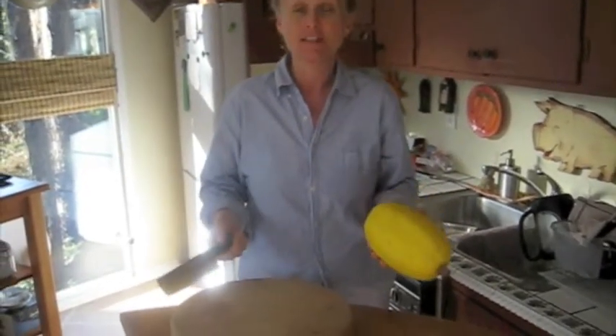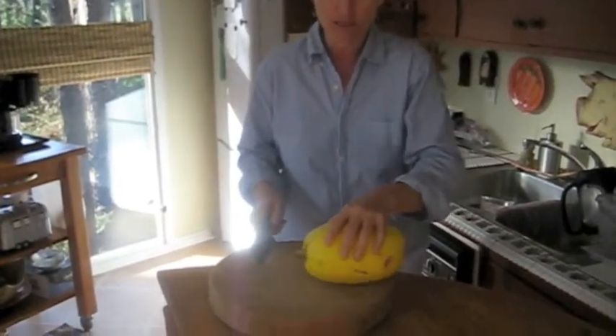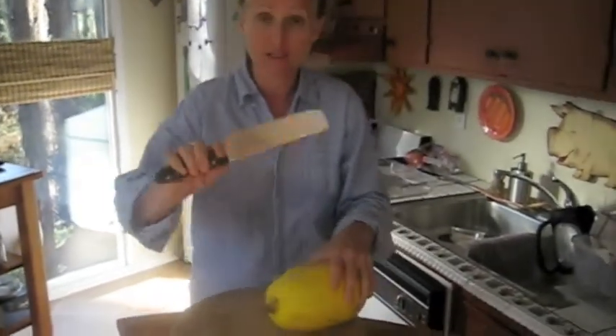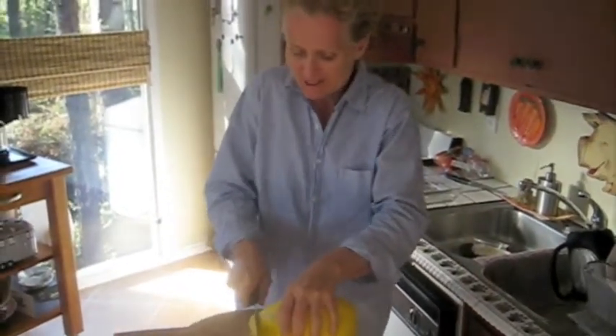I'm going to start by showing you how to get into the spaghetti squash. If you've seen the butternut squash video, it's very similar. You have a very, very hard squash. This one is a tiny bit softer than some, but typically the spaghetti squash has a really hard shell. So you're going to need a good knife. I'm going to use my Yusuba cleaver, and we're going to hack off the stem.